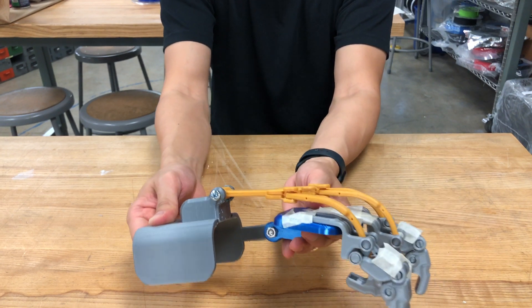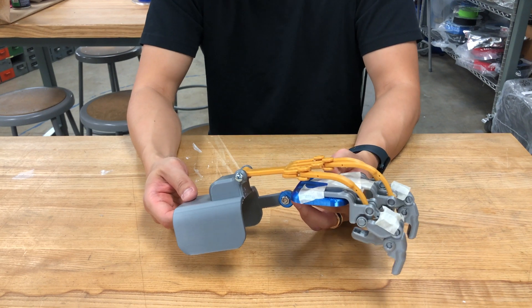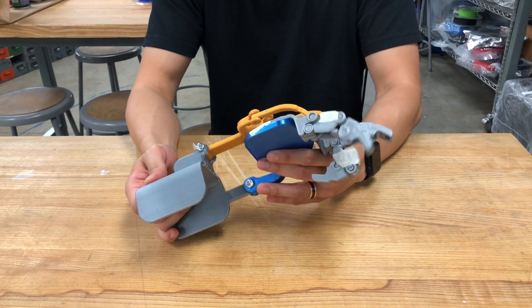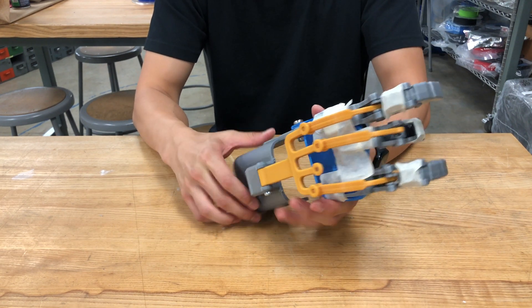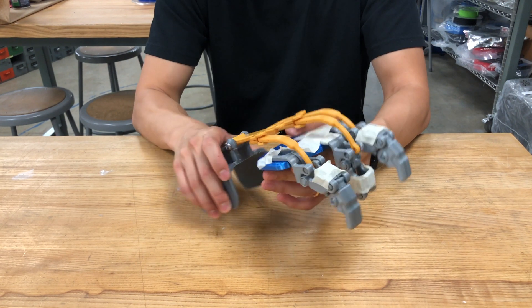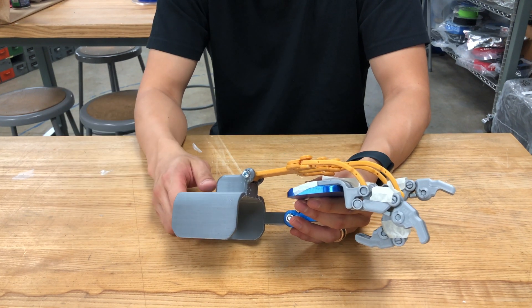This is something I have to modify to have a smoother transition between the wrist movement and the finger grasping motion. But yeah, that's pretty much the update. Hopefully we can have a better prototype next time. Thank you.